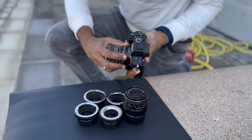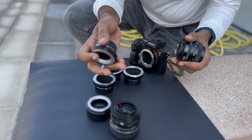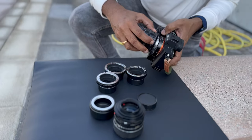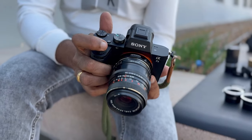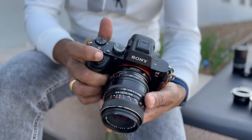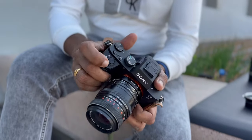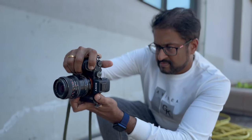Shall we try another lens? I am going to try the Carl Zeiss lens with the M42 to Leica adapter. Voila, I'm done. Let's take some photos.